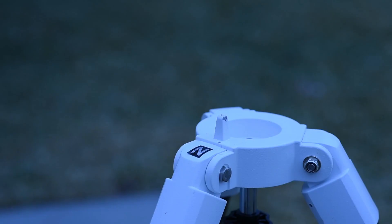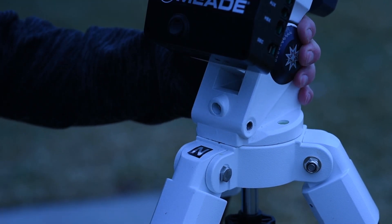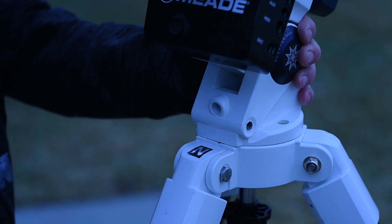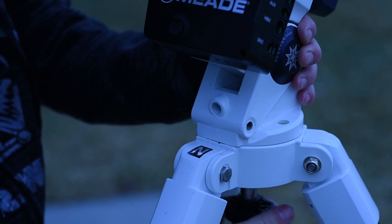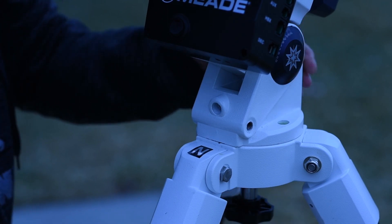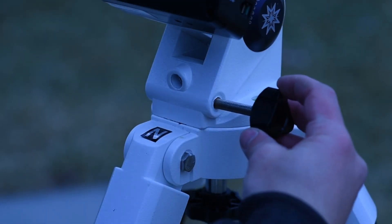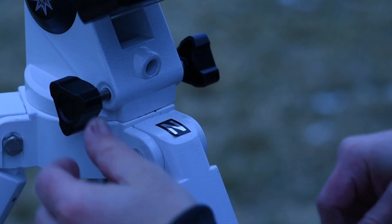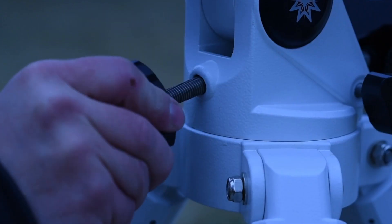Locate the azimuth alignment post on the top side of the tripod. In the northern hemisphere, the azimuth alignment post should be on the north side of the tripod. Place the LX85 mount on top of the tripod so that the side which contains the motor covers is positioned over the azimuth alignment post. While holding the mount onto the top of the tripod with one hand, secure the mount to the tripod by threading in the tripod's center rod and locking nut. Then attach the two azimuth adjustment knobs to the mount, the front altitude lock knob, and the rear altitude adjustment knob.